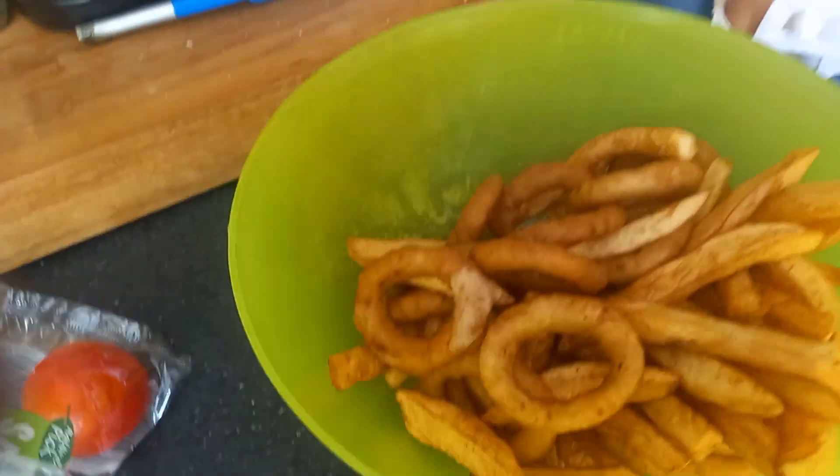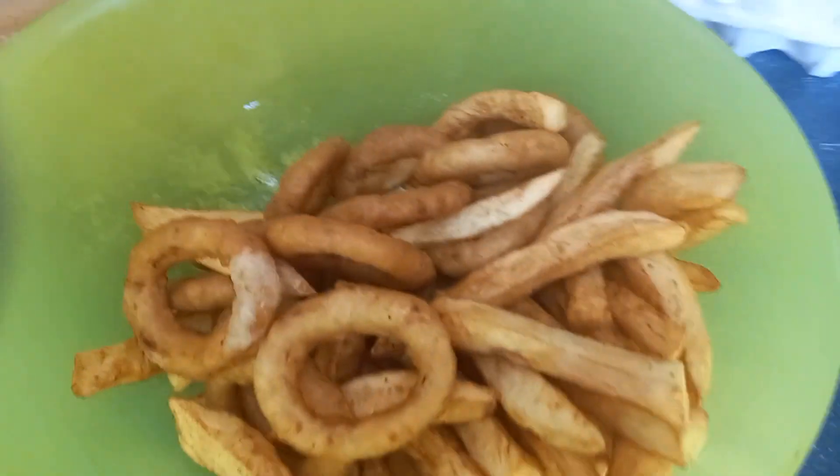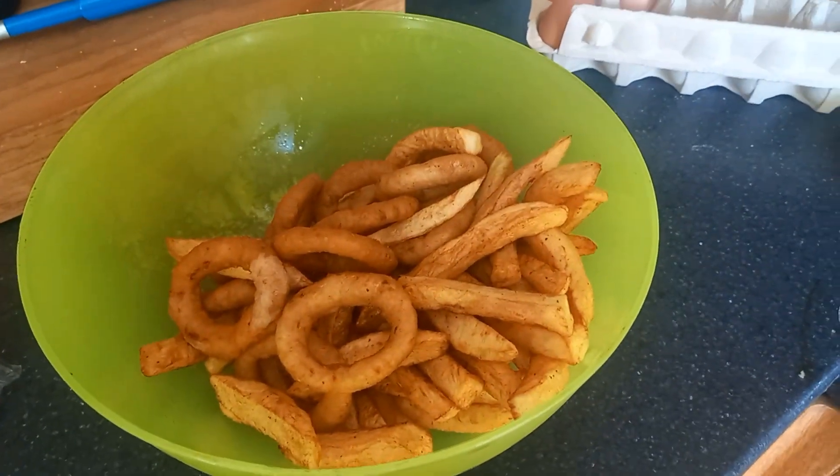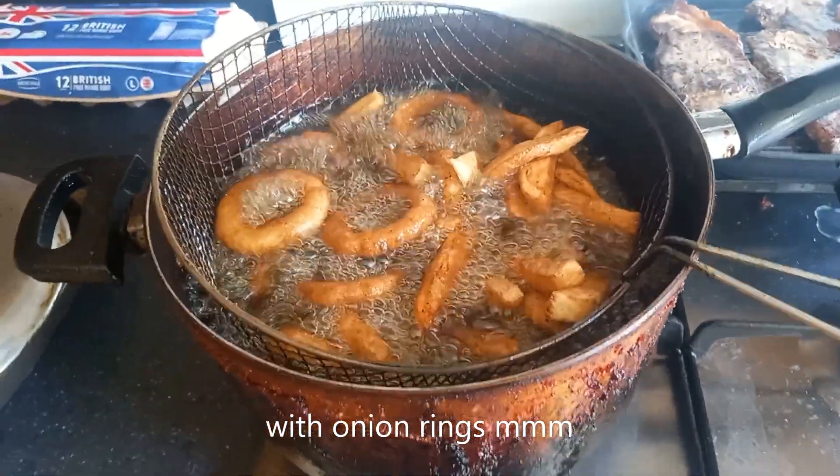With onion rings in the bottom. They need cooking again — they need a second cook. Very nice. Take your time in the pan. Twice cooked.